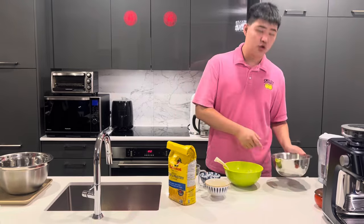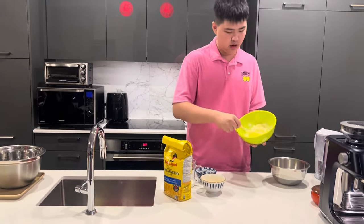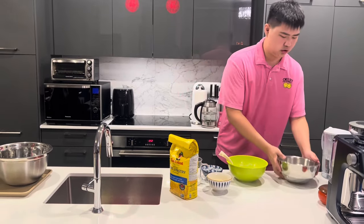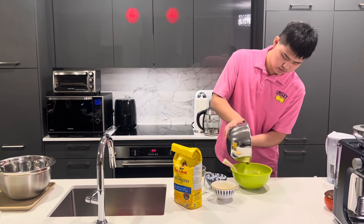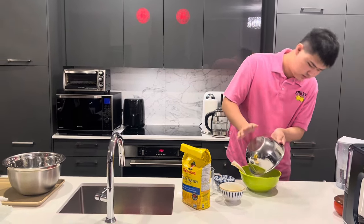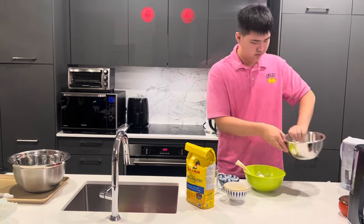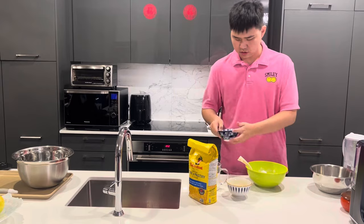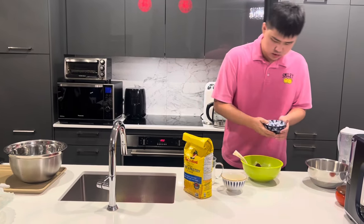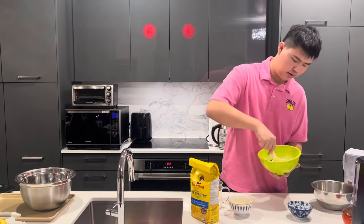Now we're gonna put the sugar inside the butter. We already melted the butter so it's soft like this. Let's pour the sugar in, and also the coffee powder. It's gonna look like this, so we're gonna mix this.